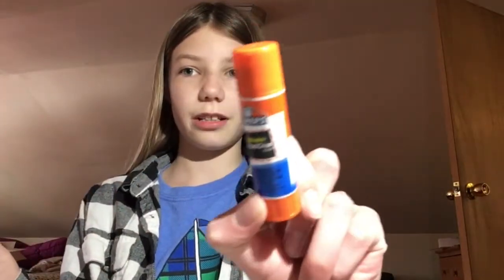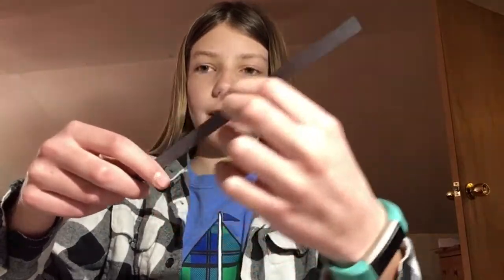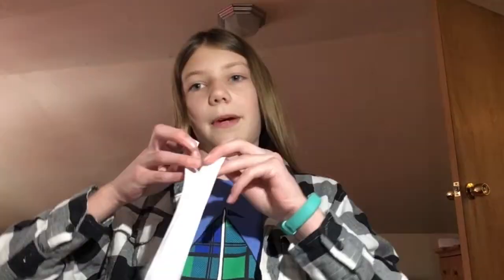For this craft you're going to need a glue stick, scissors, and some pieces of paper. You'll need one piece of black paper that is pretty skinny but also pretty long, two pieces of pink paper that are pretty long and big, and two pieces of thick white paper.